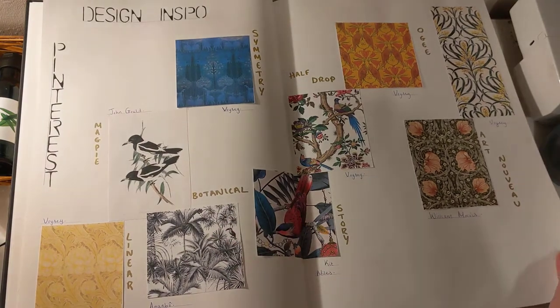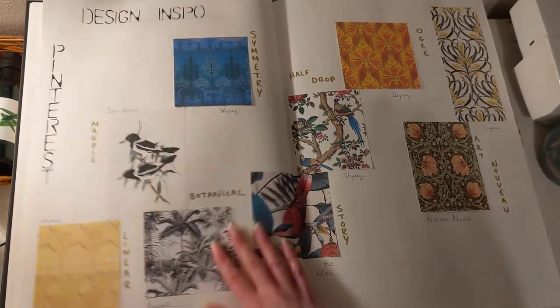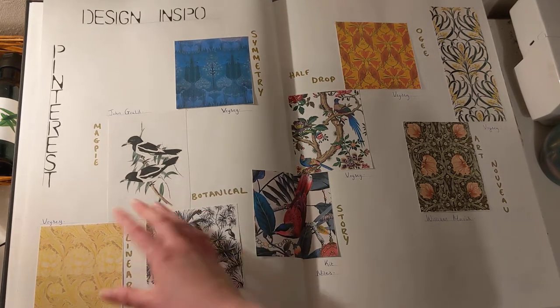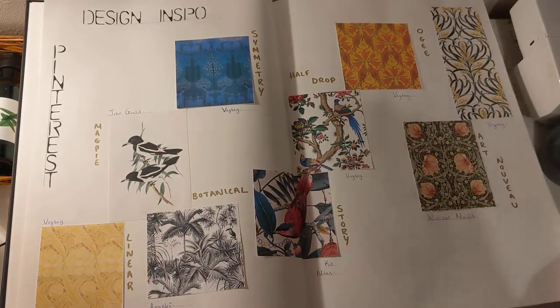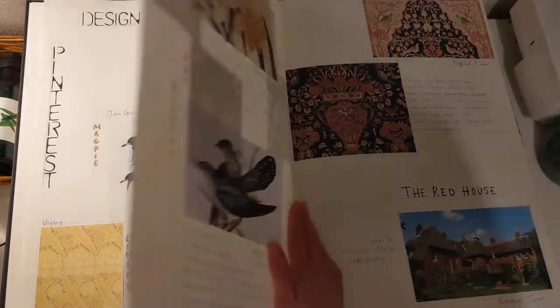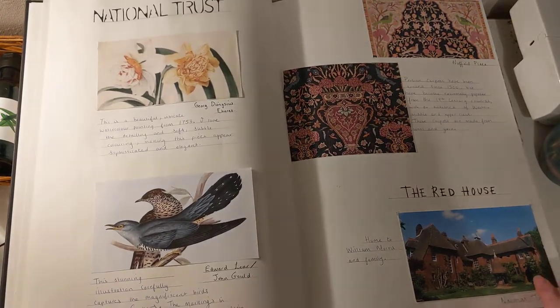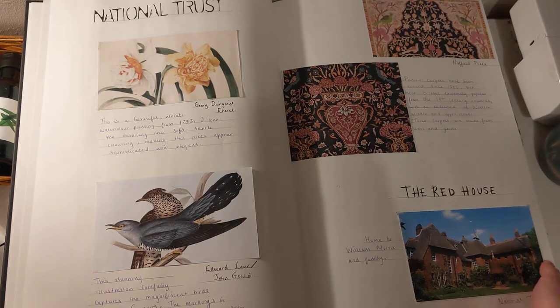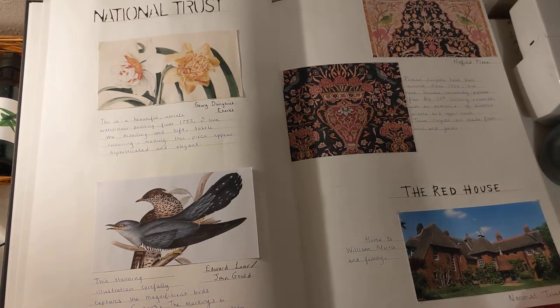And I wanted some more inspiration, so I took to Pinterest and I was looking at magpie drawings. Arts and crafts designs came up quite a lot, which I was quite drawn to. And I thought looking at the National Trust would be a good idea, considering that my project is based on magpies.